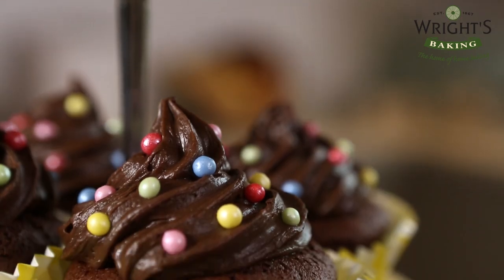Hi, I'm Wendy Peters. Today I'll be showing you how to make 12 chocolate chip muffins.